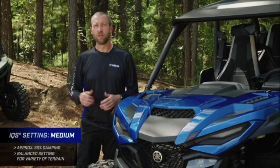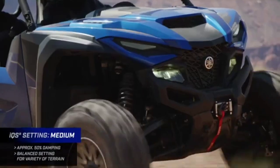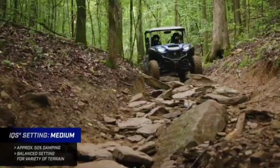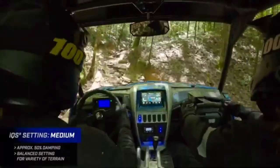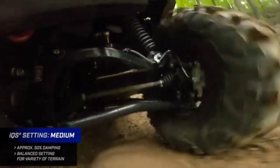Next, let's talk about medium. It's going to be right in the middle of comfort and firm, giving you about 50% of the damping available from the shock. It has a really good balance for when you're on a variety of trails — very good comfort, but also a little more damping force to prevent the suspension from moving quite as quickly or easily as the comfort setting.